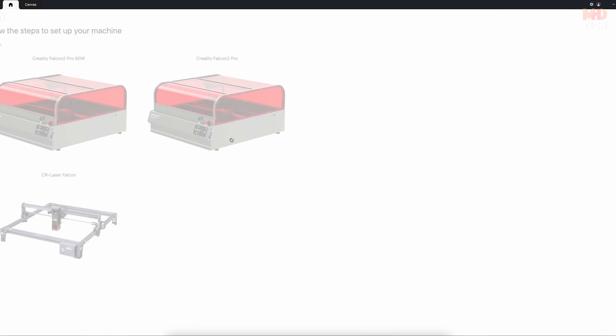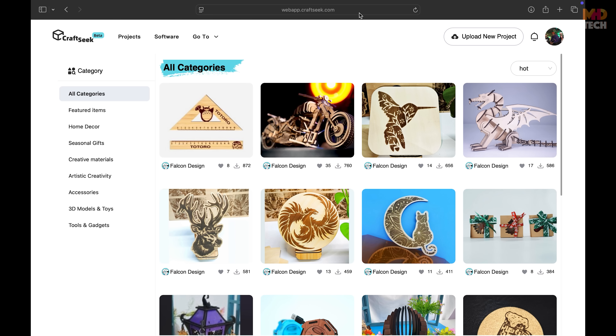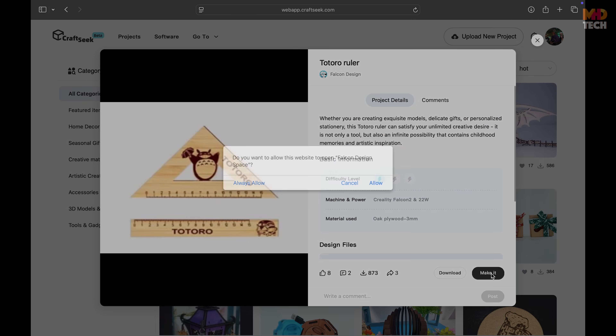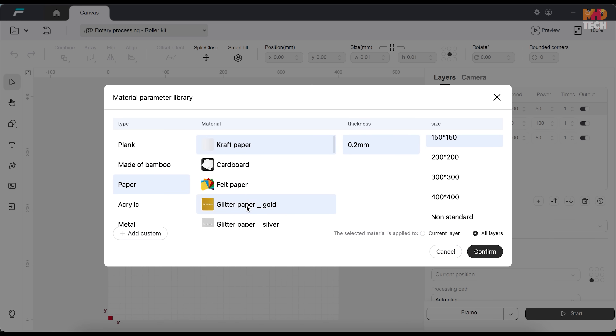We're introducing the intuitive engraving software CraftSeq. In this quick demo, you'll see how CraftSeq helps you import files, drag and drop designs, auto-align using the live preview camera, and apply material-specific presets with one click.